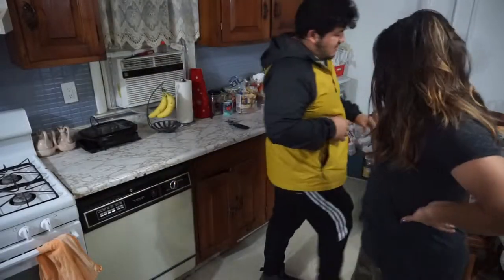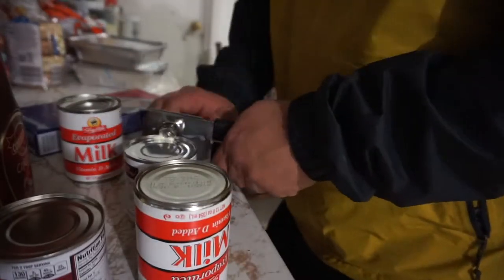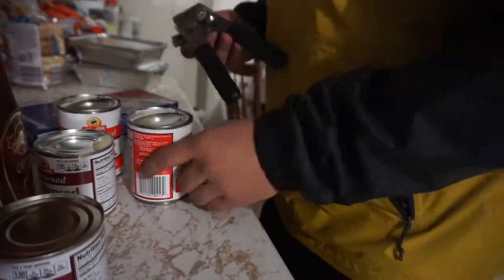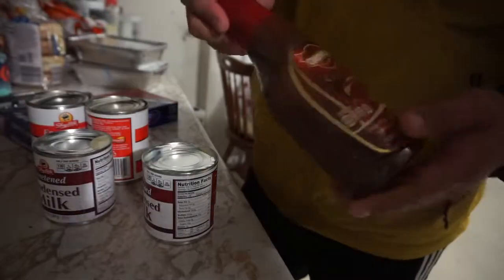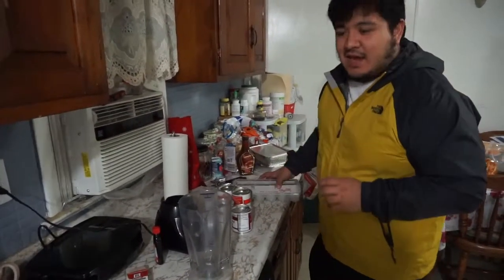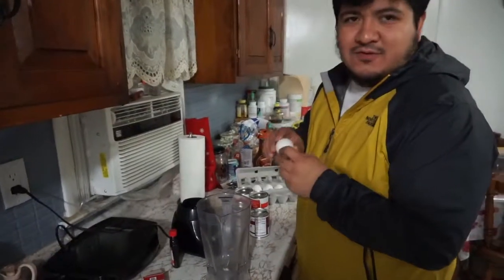First, we gotta open everything up — two evaporated milks and the two sweetened condensed milks. You don't open it all the way so that the lid doesn't get stuck. Alright, we got everything open. Have you guys ever tried this? I suggest you do. Once you got everything ready, you need eight eggs — you crack eight eggs into the blender.